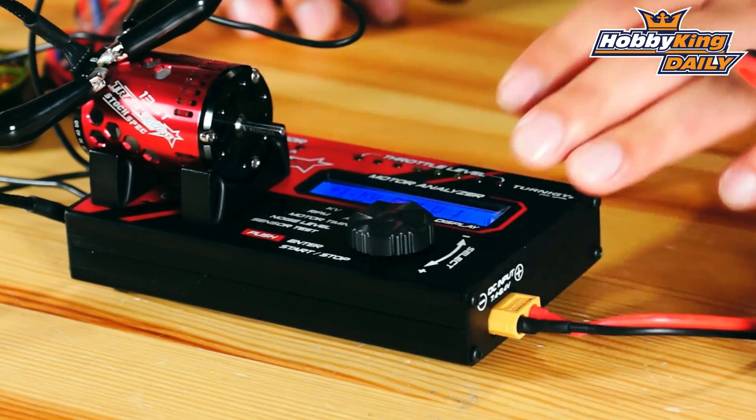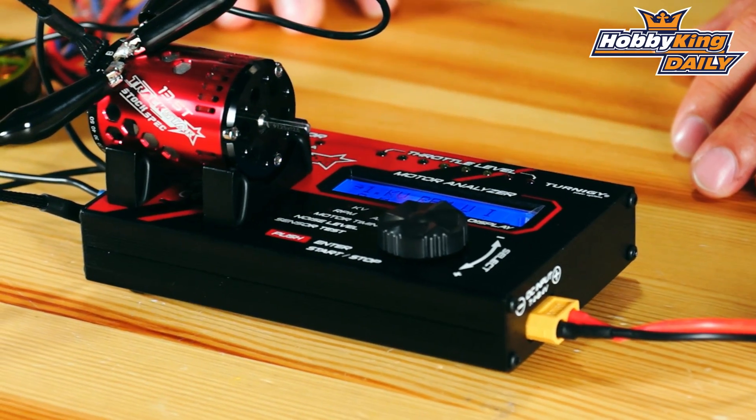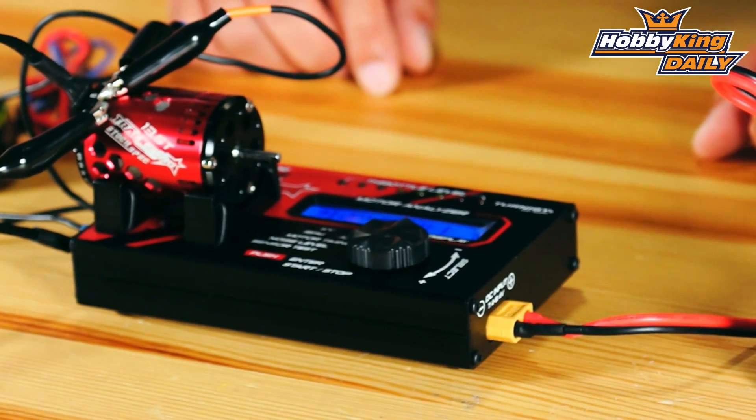This works for multi-copter motors as well as car motors, so that gives you the option of just plugging in using a different configuration to check your KV. You'll find this item on the new items page. Thanks for watching and don't forget to subscribe to our YouTube channel.